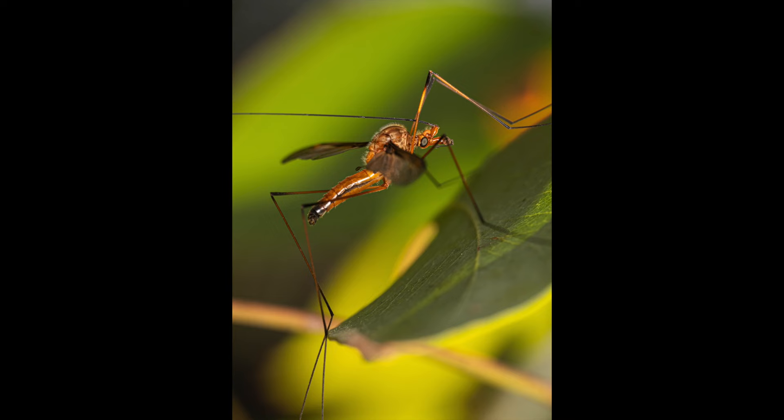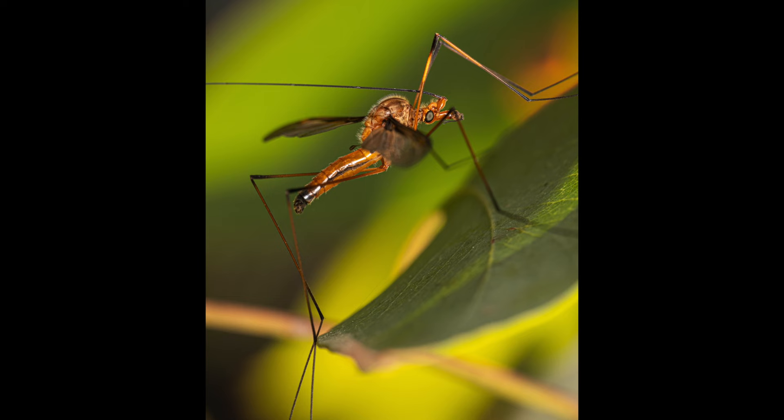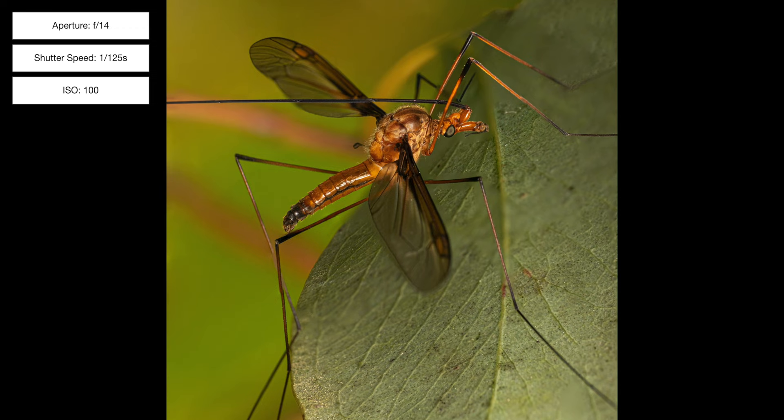The next two images are of a crane fly that belongs to the genus Leptotasis. I really liked the angle of the first one, but it moved around so I could only capture a single shot, whereas the depth of field was slightly increased for the subsequent image that contains three individual layers.